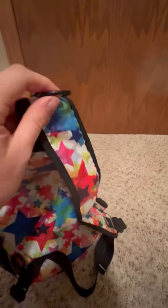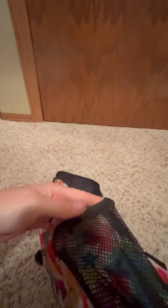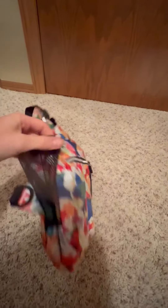It's got a little hanger piece that I've hung a water bottle on before. And then there are pockets on the side that you could fit a water bottle, sunscreen, hand sanitizer, or different things like that.